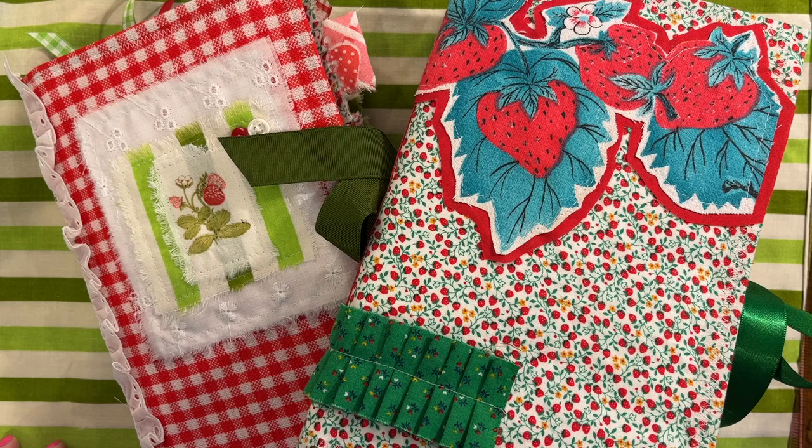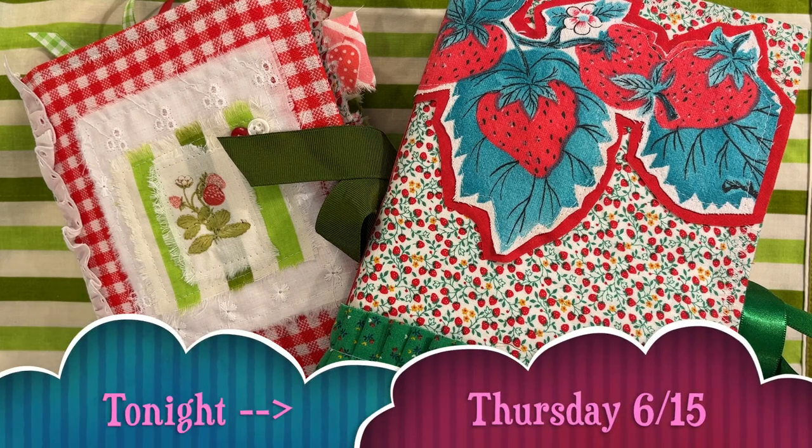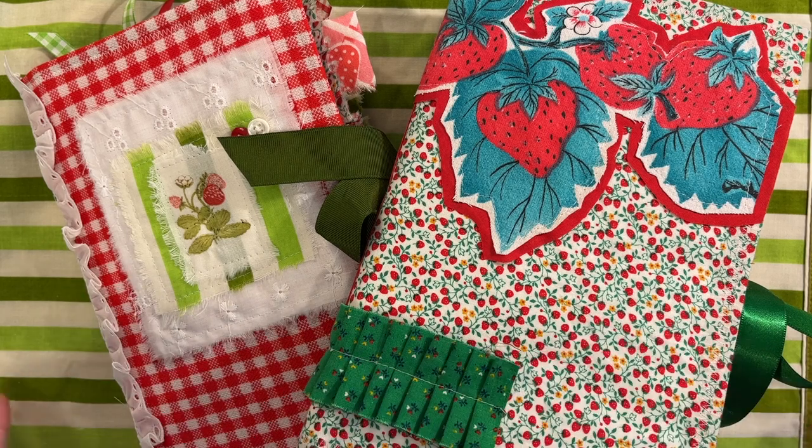Good afternoon everyone, this is Meg at Chasing Retro and today I am so excited to share with you the flip through of the finished strawberry journals. There are two that will be listed in my shop tonight. I'm not exactly sure what time, just make sure that you're following my shop and you'll get a notification when they're available. I've got a lot to do today so I'm going to try to video these and then get the listings ready throughout the afternoon and list them tonight.